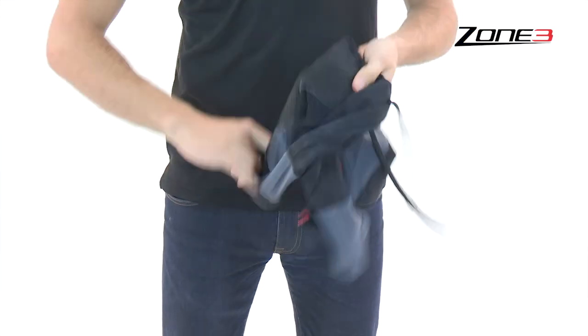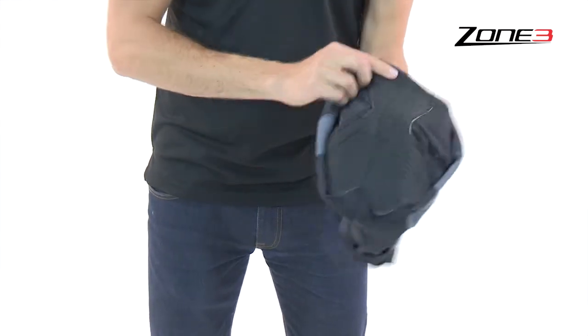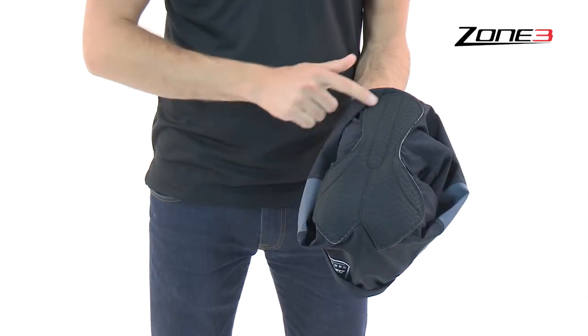The Trailite pad is made specifically for triathlon. Not too big or too small, the pad minimises water absorption and provides protection during the cycle phase without impeding your swim or run.